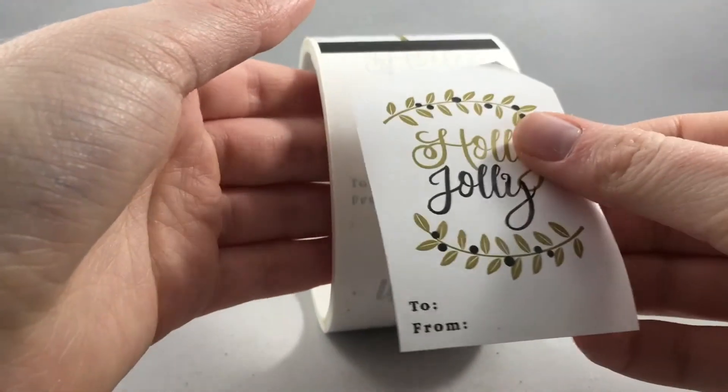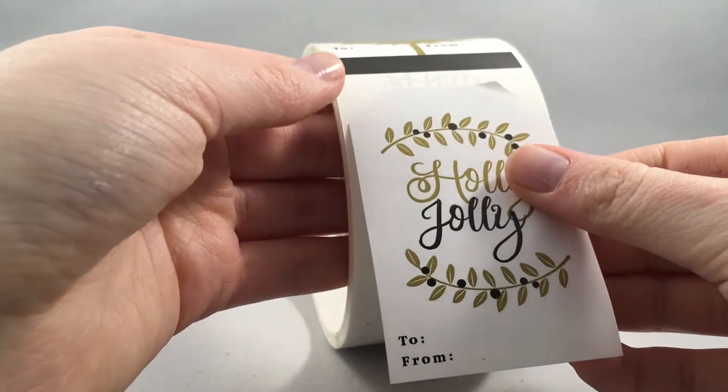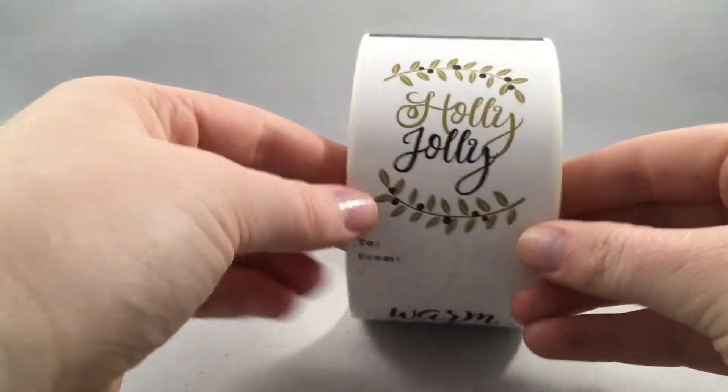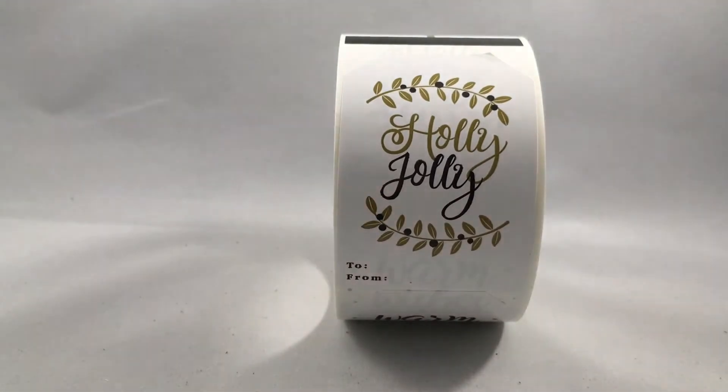Order $50 or more to qualify for our free U.S. ground shipping. And if you place your order before 1pm Mountain Standard Time, we will ship your order out the same day. Thanks!